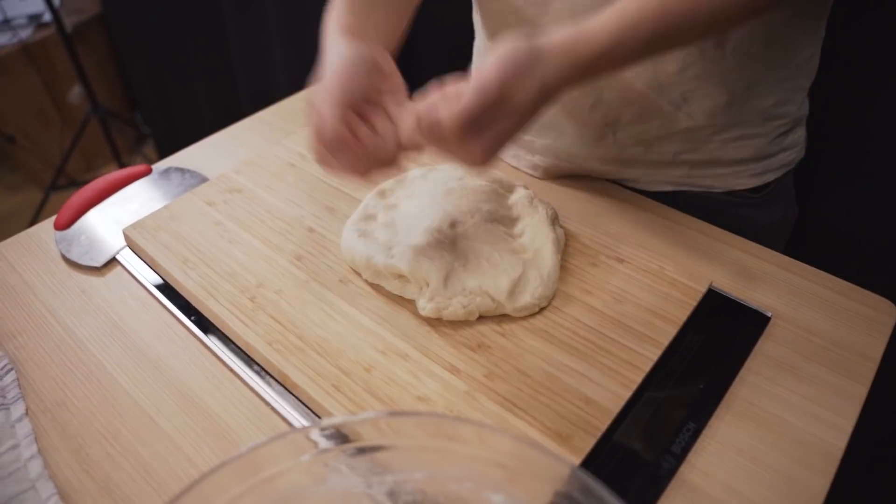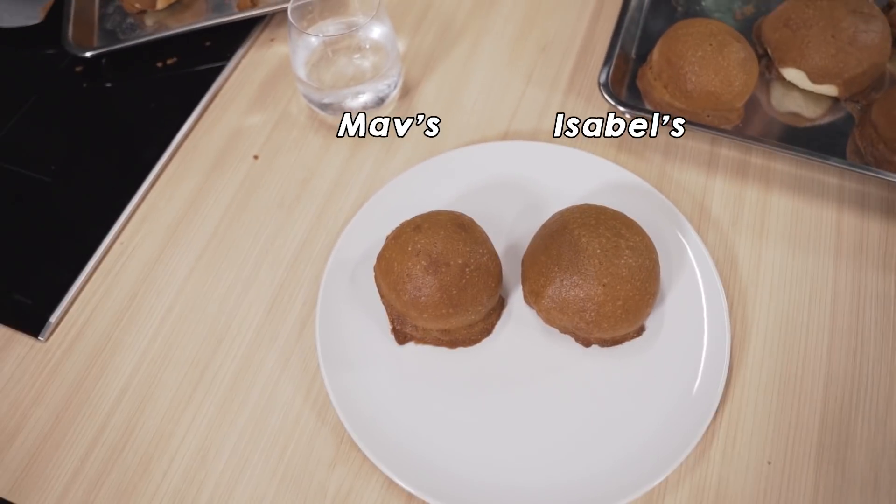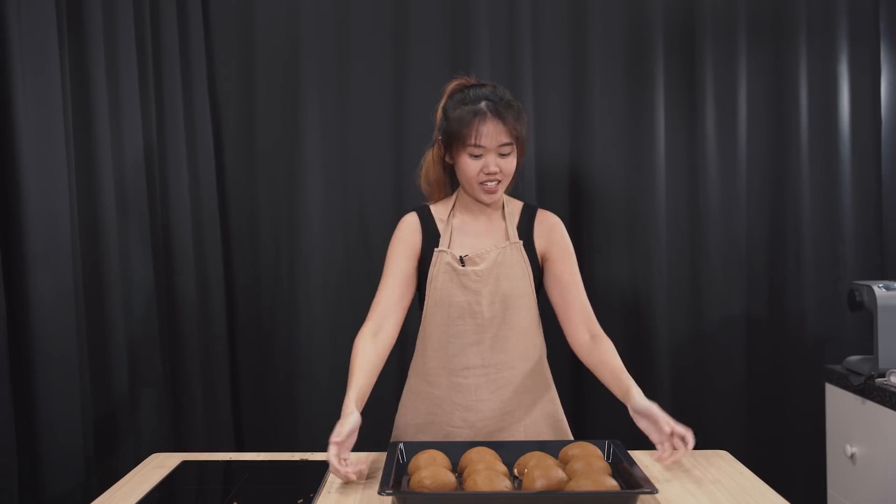Especially when we kept punching it and flattening it. I thought there was gonna be no air left inside. Now all of you have to comment down below and tell us whether you think my Roti Boy or Maverick's Roti Boy is nicer. Both batches have a nice crust — mine is bigger and rounder, but it's my turn to try it.